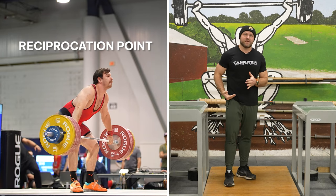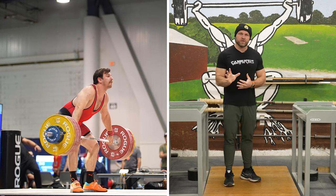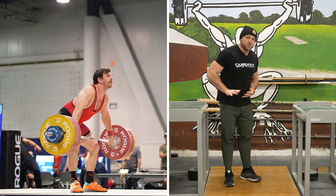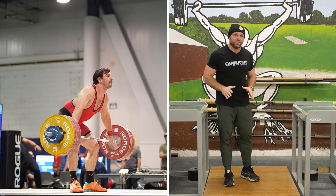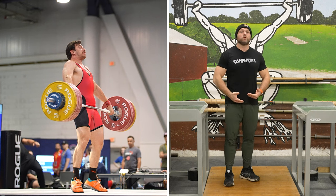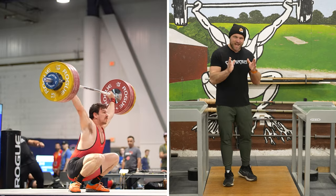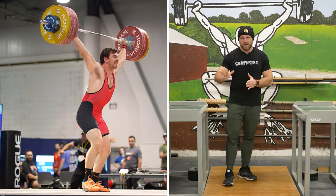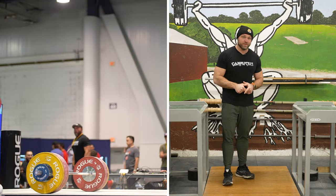And then as the knees come forward, that's what we call the reciprocation point. So from the reciprocation point into the hip, we want to stay flat footed. Our chest is going to start to rise, our knees will come under the bar. We want to drive through our heels so that we can stay nice and stable through a flat foot. And then as we make contact at the hips, that's when we'll start to plantar flex and extend our knees and extend our hips. That's how we're looking to finish the actual lifts.